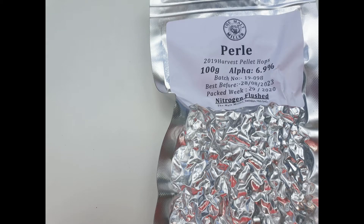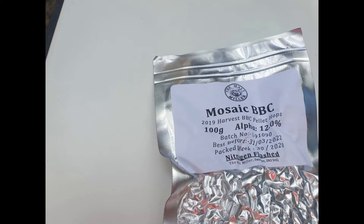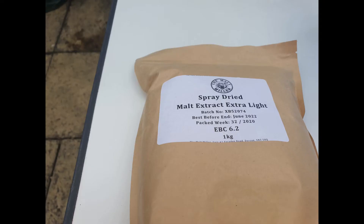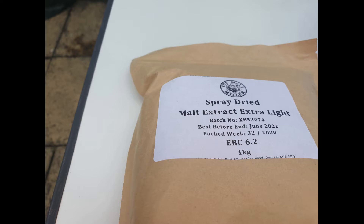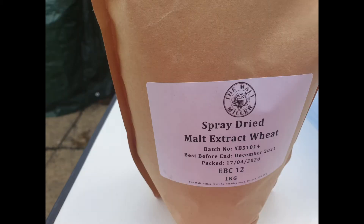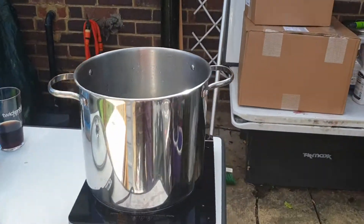I still had some leaf hops, so the Pearl I've used is actually leaf and not pellets, but the Mosaic is pellets and they went in at the end of the boil. I got them from Mort Miller, but you can't get leaf hops for love or money right now. This is a quick brew, so what I've gone with is extra light dry malt extract and also some wheat malt extract — about 200 grams — and a kilo of the malt extract. The wheat malt also came from Mort Miller.